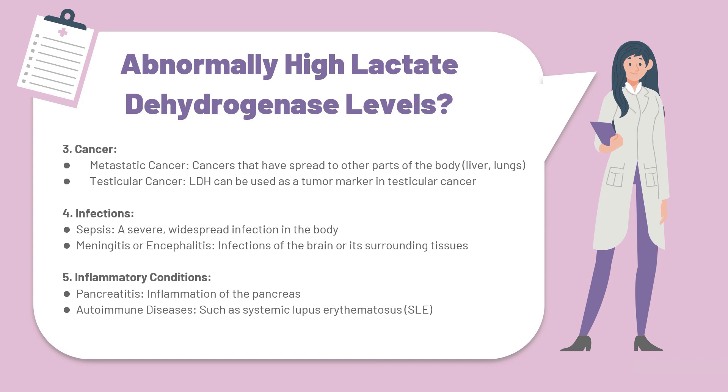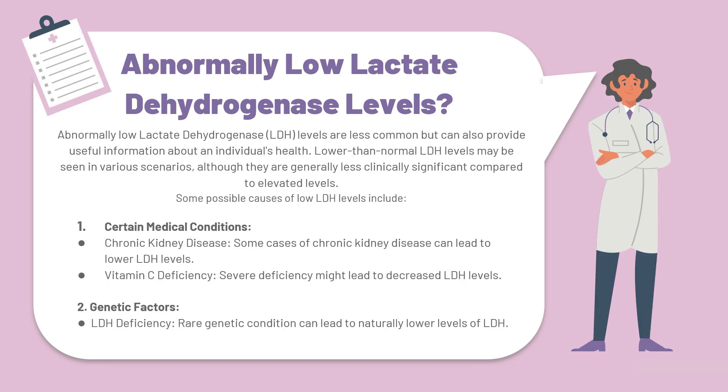Now that we've explored all the causes for abnormally high levels of LDH, let's take a closer look at the causes of abnormally low LDH levels. Abnormally low levels of lactate dehydrogenase are less common, but can also provide useful information about an individual's health. Lower than normal LDH levels may be seen in various scenarios, although they are generally less clinically significant compared to elevated levels. Some possible causes of low LDH levels include, at number one, certain medical conditions, which include chronic kidney disease and a vitamin C deficiency.